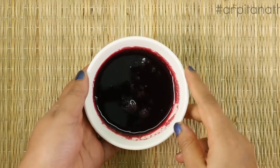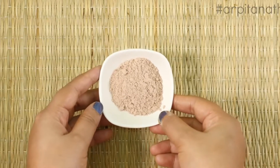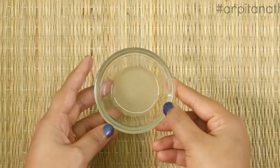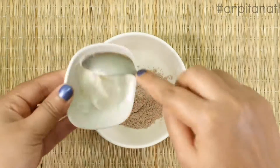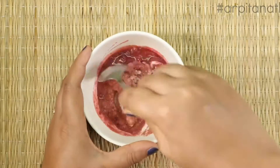For the second face pack, we will need two teaspoons of beetroot juice, one heaped teaspoon of sandalwood powder, one teaspoon of curd, and one teaspoon of lemon juice. Add all the ingredients into a clean bowl and mix very well until it forms a smooth and thick paste.